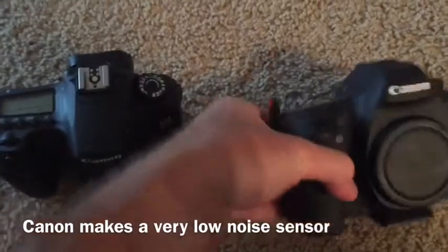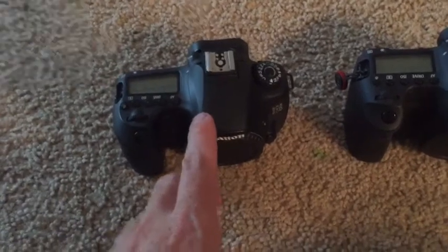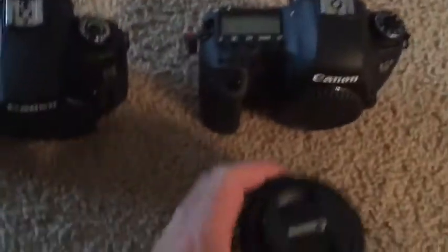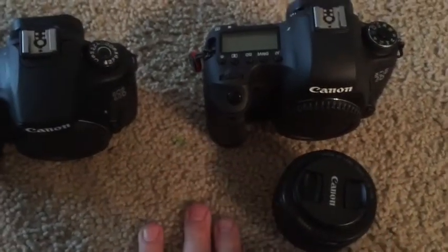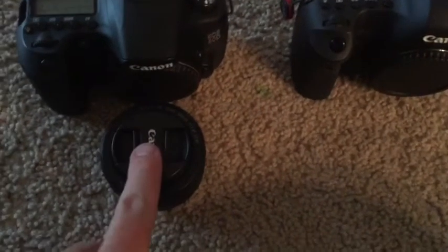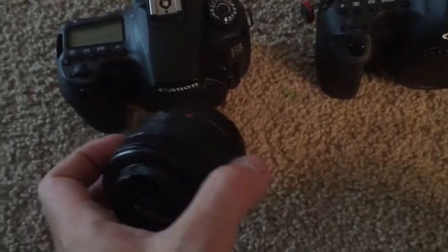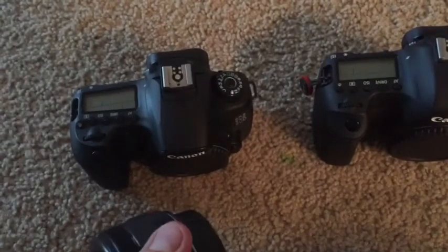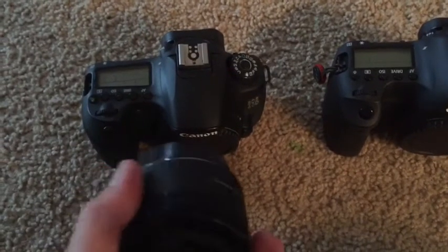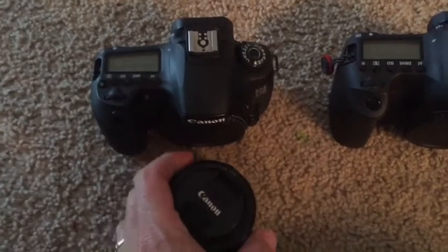You're probably familiar with the crop factor. To explain that with Canon, you're looking at 1.6 times. So for example, on a full-frame camera this 50mm lens would be 50mm, but on the crop sensor camera it's going to be 80mm — so it's 1.6 times the focal length. That's an advantage and a disadvantage. If you're trying to take shots of the moon or something like that with camera only, it's nice to have that extra boost in focal length because of the crop sensor.